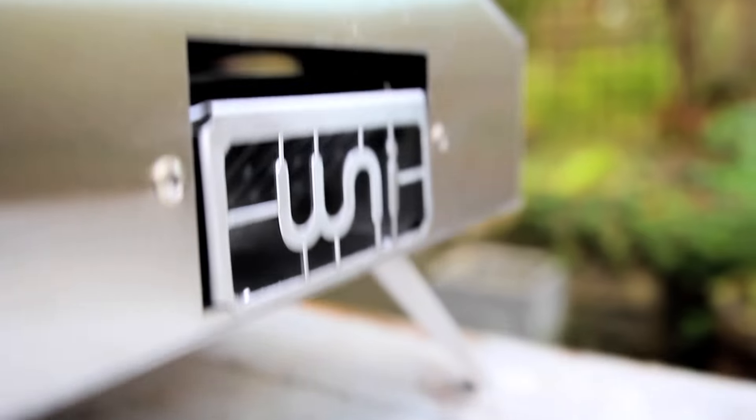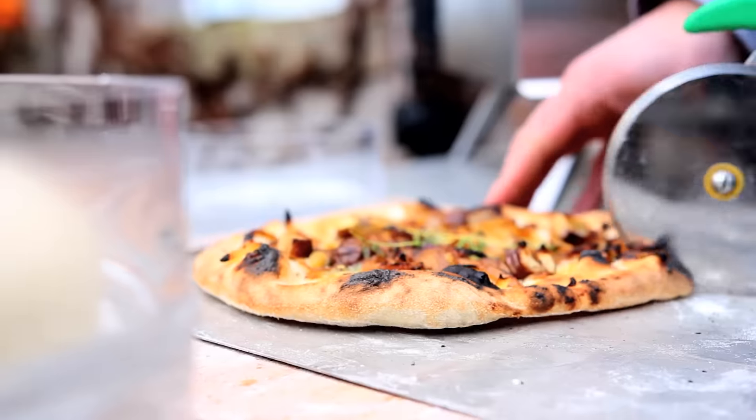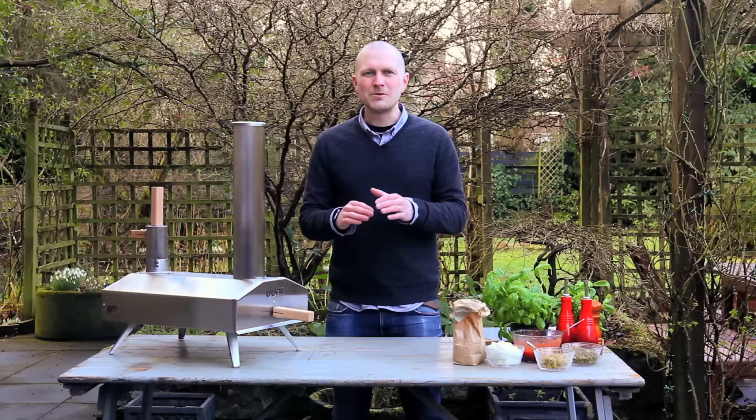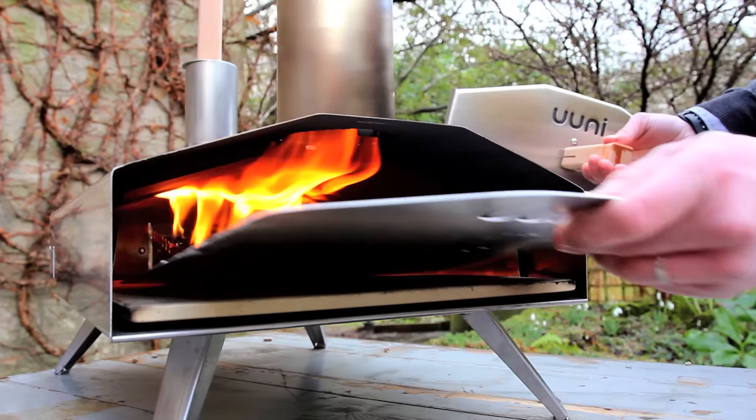Hi, my name is Kristian. I'm the inventor of Uuni, the world's first portable wood-fired oven. I originally designed the Uuni because I'm passionate about wood-fired cooking, but I couldn't find an oven on the market for less than a thousand dollars.